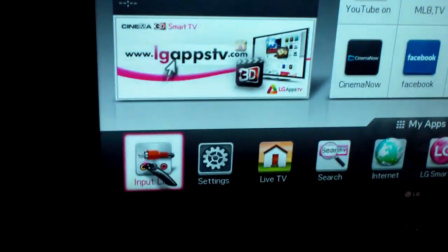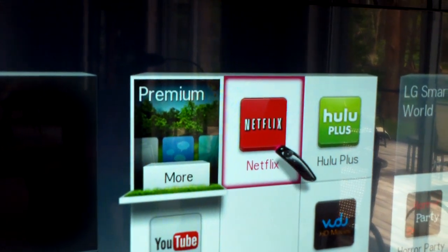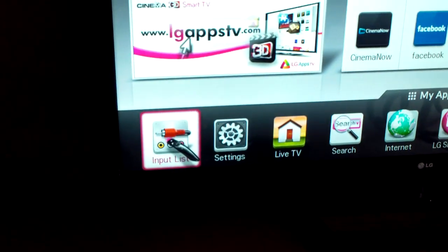I don't know if I recommend putting your credit card information on here. There's no security like Norton or anything advanced. But once you set up Netflix on your computer, it'll synchronize with your TV — so that's safe to use.